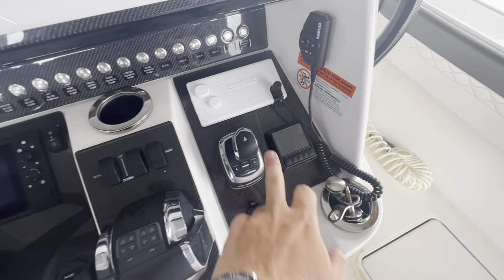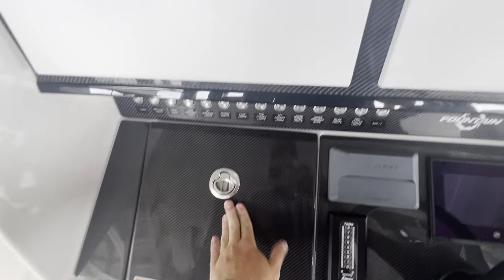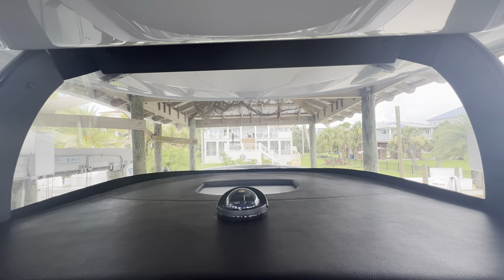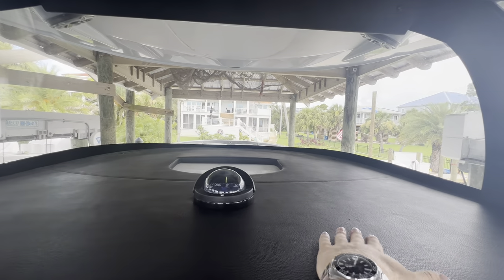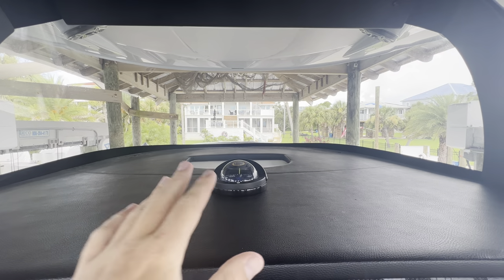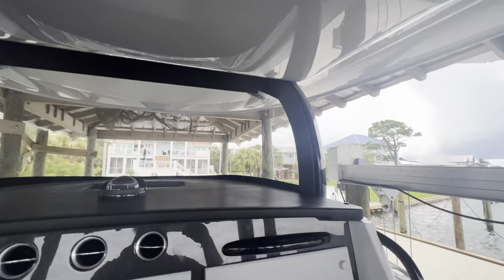This boat does have Optimus steering with the joystick, and a nice glove box. There's a big huge curved glass windshield with lots of space to keep stuff out of the rain and elements. Nice storage e-box up top as well.